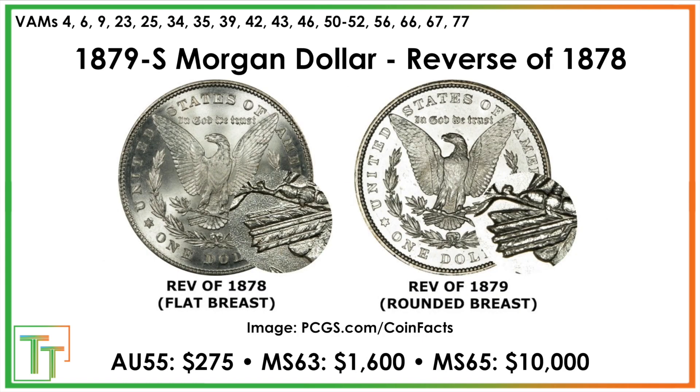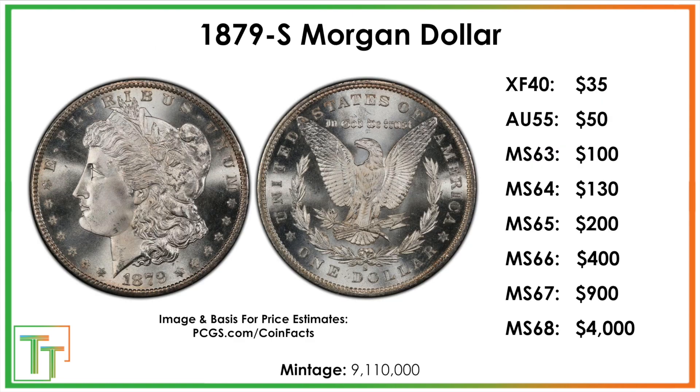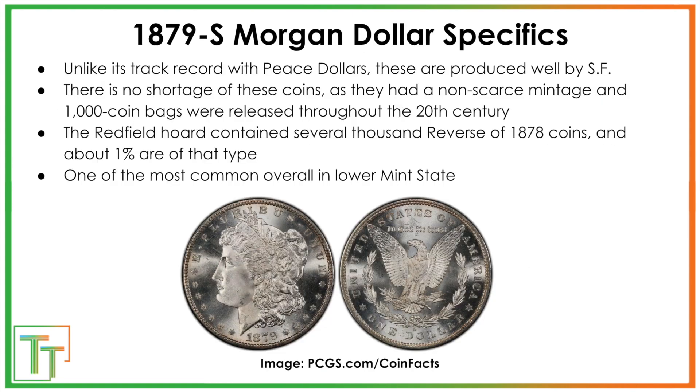Those are the errors. Key takeaway: look for the reverse of 1878 in any condition. Proof-likes are worth noting, and in terms of context, this is a pretty common coin — plenty were produced in San Francisco.